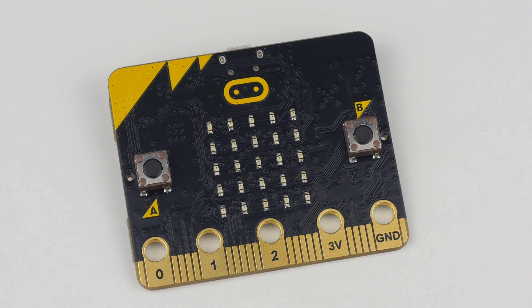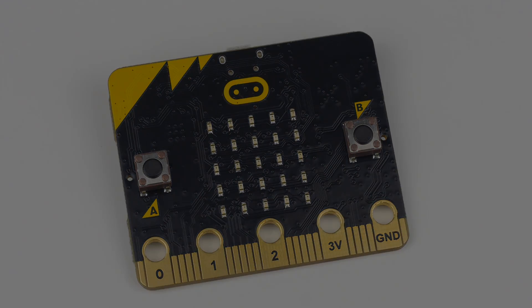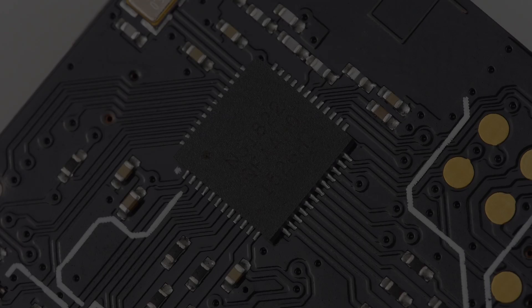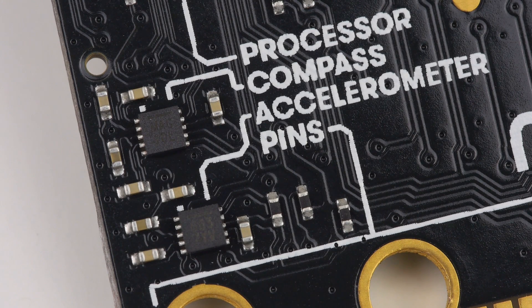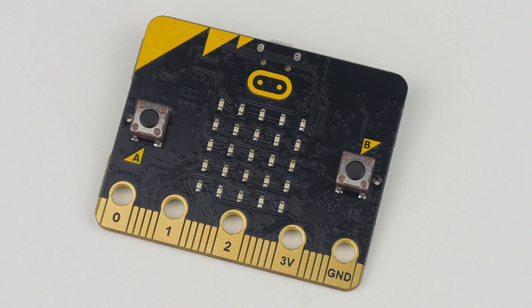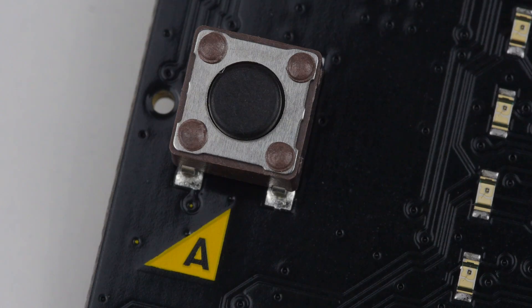Measuring just 4cm by 5cm, the micro:bit is a lightweight microcontroller that features a Nordic NRF51822 16MHz 32-bit ARM Cortex-M0 processor with 256 kilobytes of flash memory. The micro:bit also features an on-board accelerometer and magnetometer from Freescale. On the front of the board, 25 red LEDs can be found forming a 5x5 LED matrix. You can also find two user input buttons.